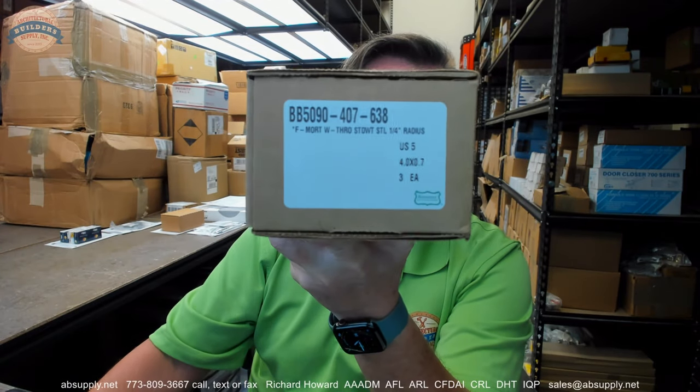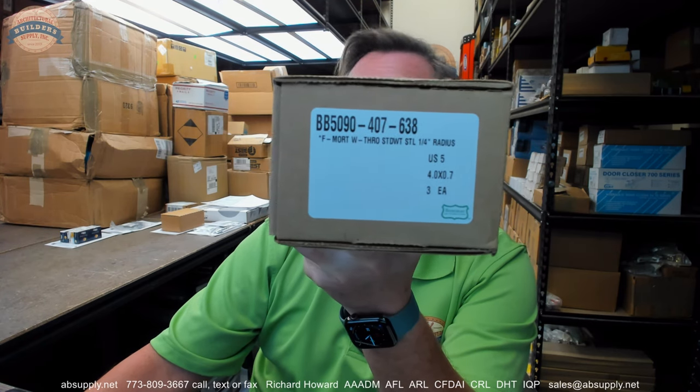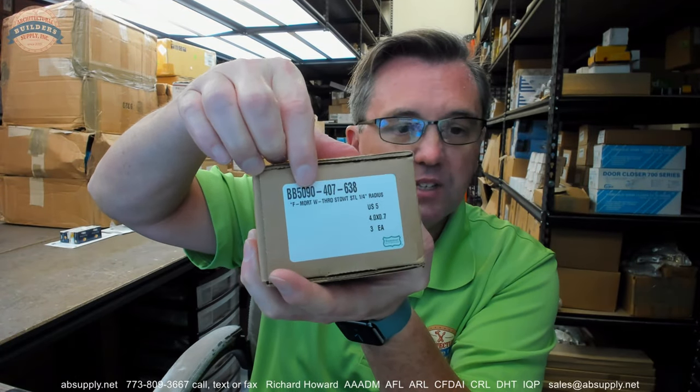This is their part number — what they have on their box is BB5090-407-638. That's not really the part number I came up with. I'm not the Bomber part number expert, but the part number I provided them — in absence of not understanding how to put two options in the same column — I came up with BB501-70, because I need the 1 option and the 7 option at the same time. They converted that to a 9. Someday I may ask them how they did that, but nonetheless it was quite clear what I wanted and they put it together perfectly.